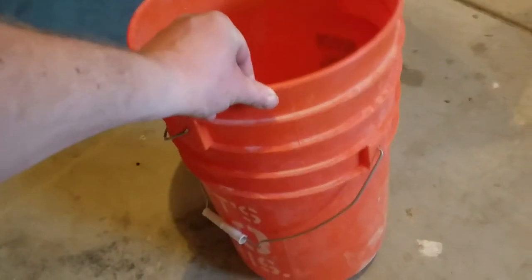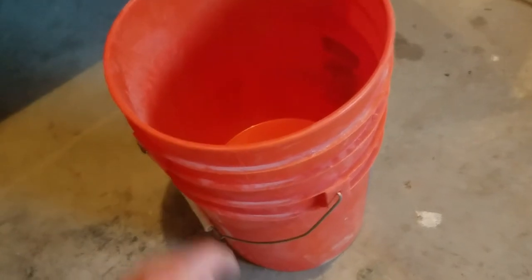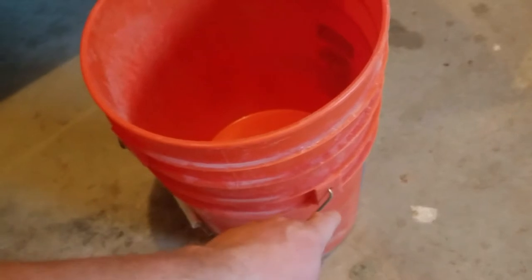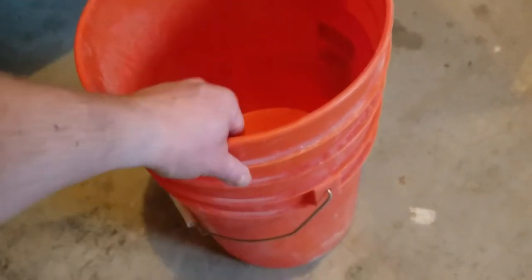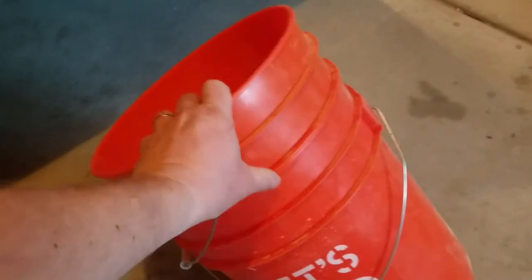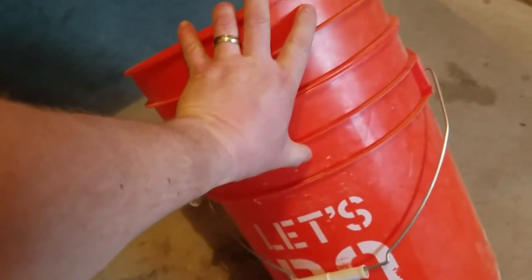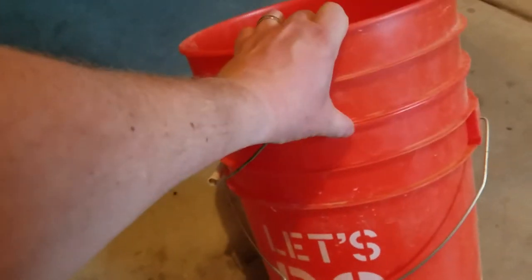One of the reasons why you can't pull them apart is because when you pull on these, it actually kind of changes the shape of the bucket when you're pulling on the handles, and actually jams them together more. Then you're using your fingernails on this and have someone else pulling on it. But there's a vacuum in here — there's no air, and that's what's really holding it more than the friction of the buckets.